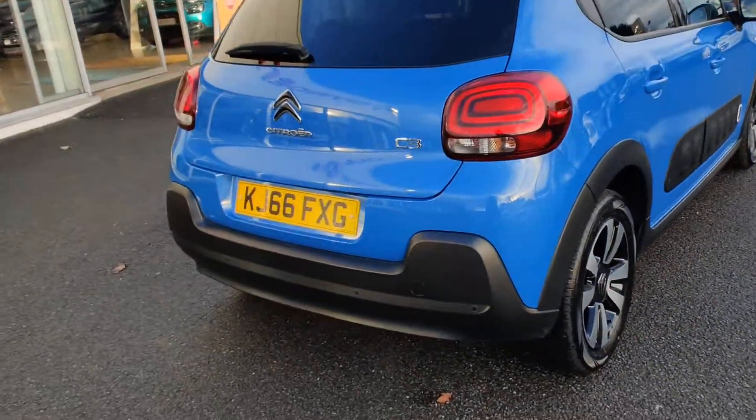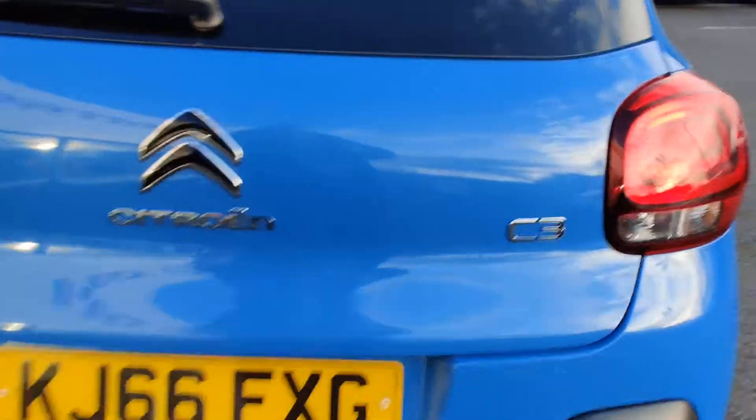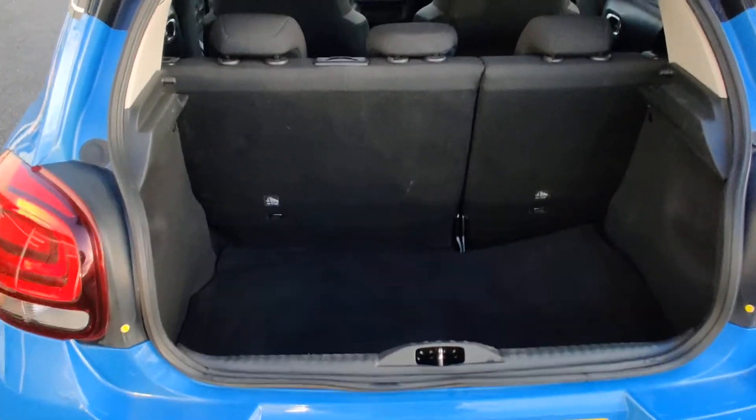As it is a Flare, you're getting reversing sensors and a reversing camera. And quite a generous boot in there.